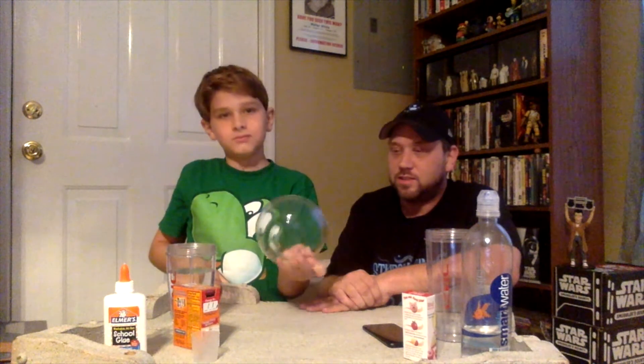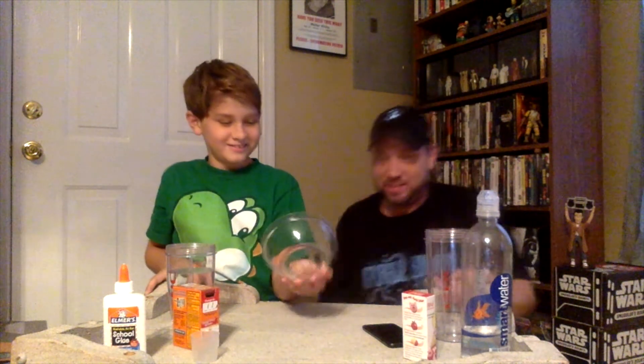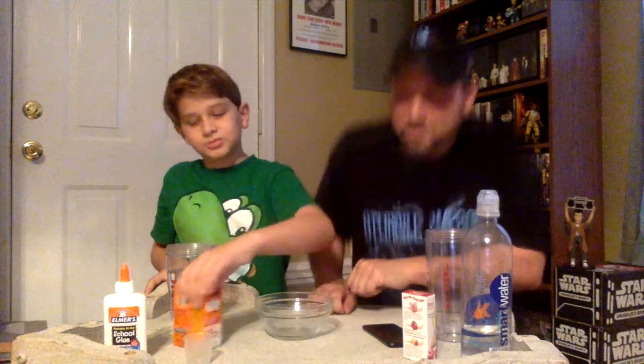But today we'll be making slime. We gonna make the slime! We have all the ingredients to do it with. We didn't have like tablespoons and stuff, but we're gonna guess sizes. We're probably gonna guess wrong.